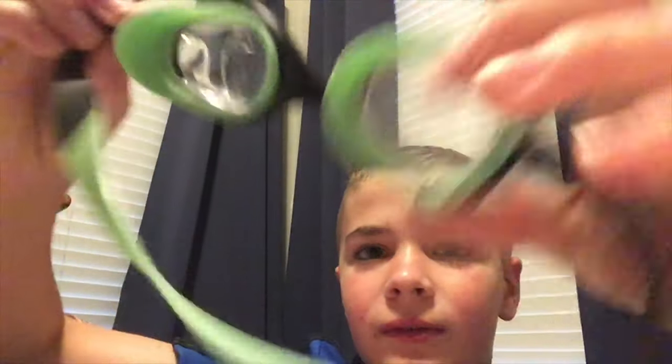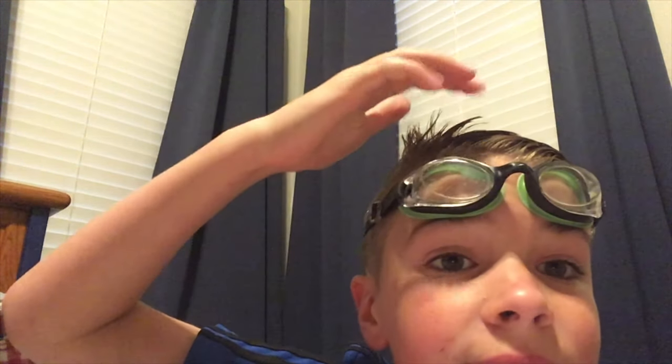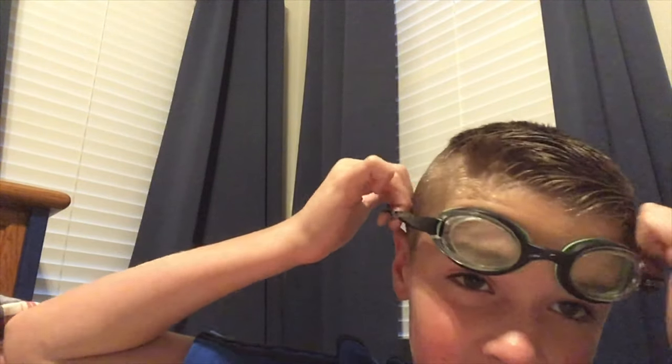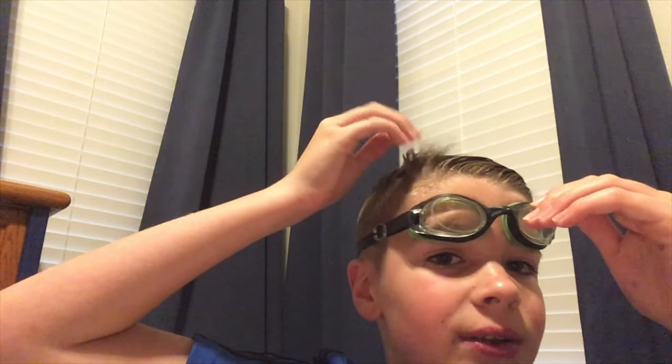I'm gonna put these on real quick. Make sure they are put on the right way — for my goggles, this way. Sorry if my cowlick annoys you — I just got a new haircut and this part of my hair wants to grow the opposite way. So yeah, you're gonna want to put on your goggles.